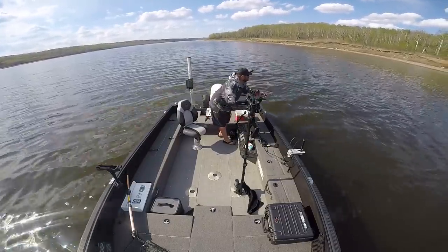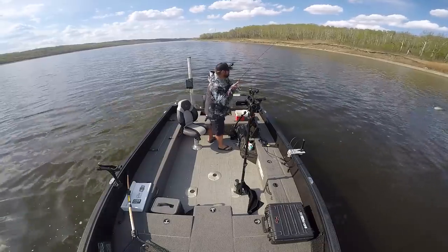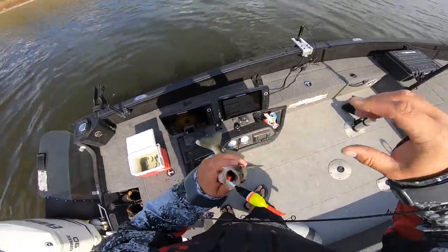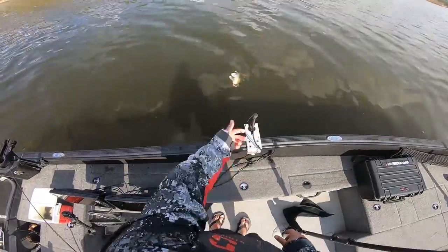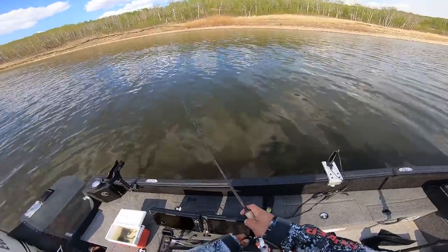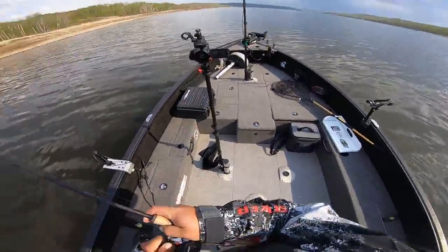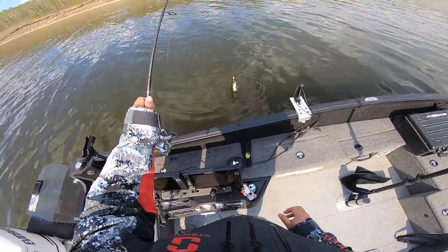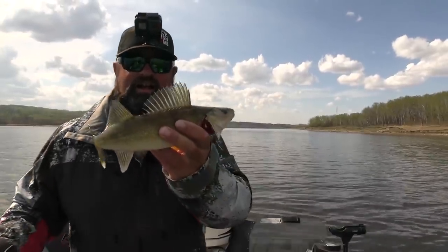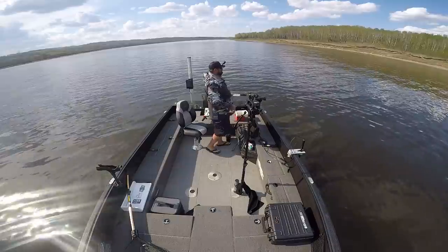Oh, bobber down! I was just resetting up the camera and we got smashed — up shallow. They're really shallow there, really shallow. Just a little guy but he was up shallow. I think it might sneak in a little bit tighter here. Oh, bobber down! Look at the minnows there — lots of minnows. This fish is basically a minnow. Another little guy on a slip bobber. They're really up shallow right now — like two, three feet of water probably.